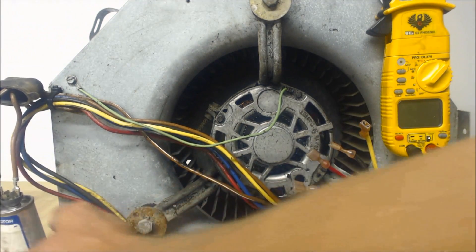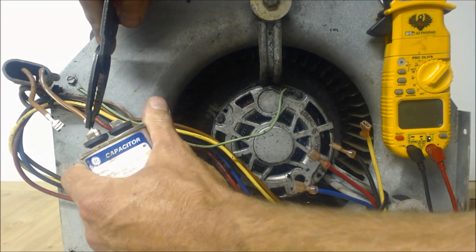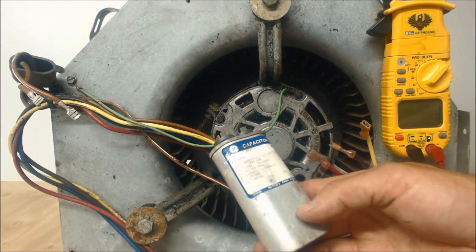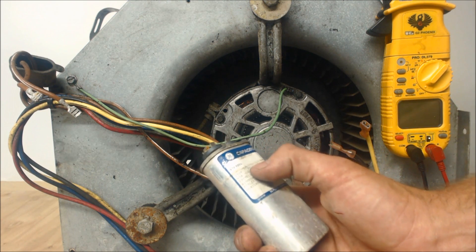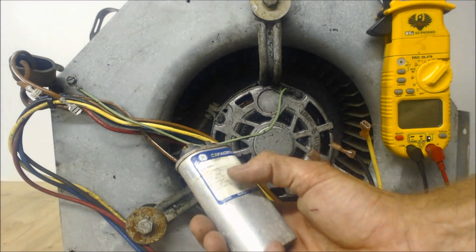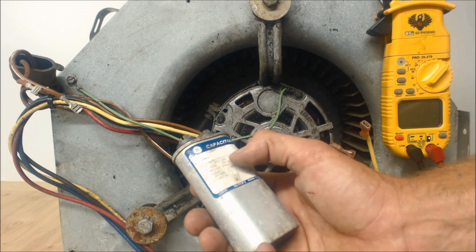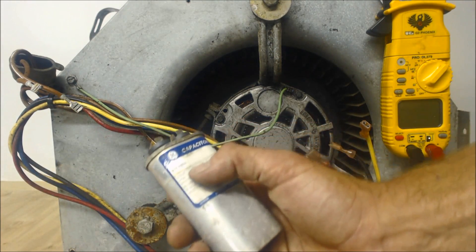With the power off, go ahead and disconnect the capacitor. You can pull those terminals off in any way — just be careful not to break the speed terminals. This particular capacitor is a 15 UF, which means 15 microfarads, and it's 370 VAC. If this capacitor was bad, you would want to replace it with the exact same, or a 370/440, or a 440 cap — any of those would work since this is a 370.